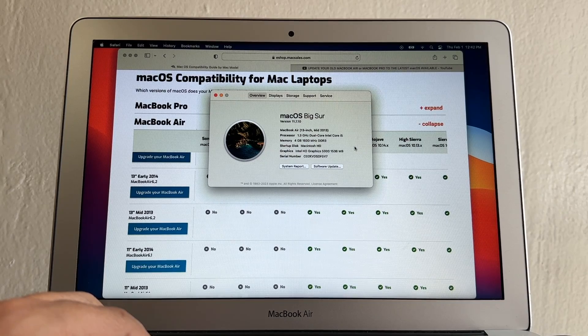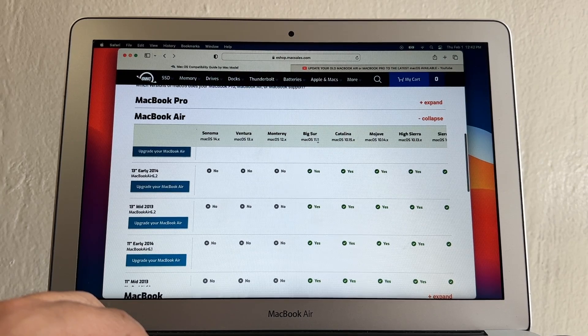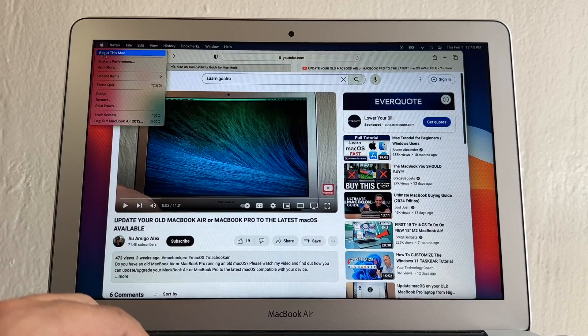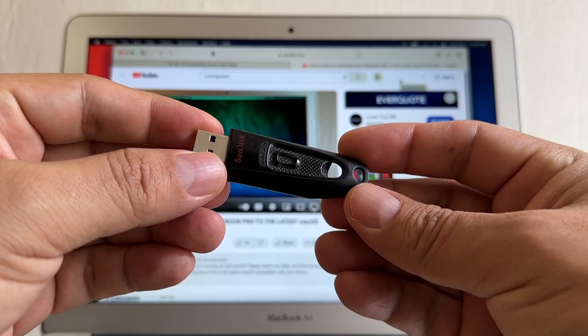Hello guys, this is your friend Alex and today I'm going to show you how to update your old MacBook Air. I have a MacBook Air 13-inch mid-2014. According to Apple we can only install Big Sur, but we actually have Monterey, Ventura, and Sonoma available — three new operating systems Apple says we cannot install. I'm running Big Sur on this mid-2014 MacBook Air but I want to go to Sonoma, the latest macOS.